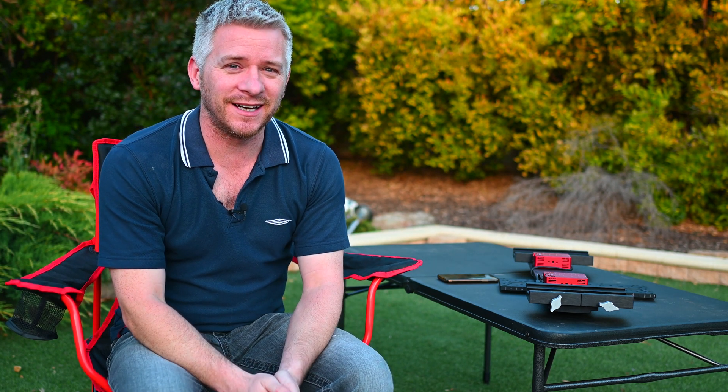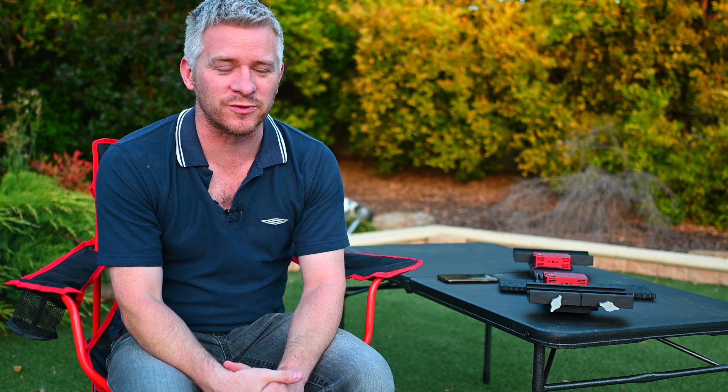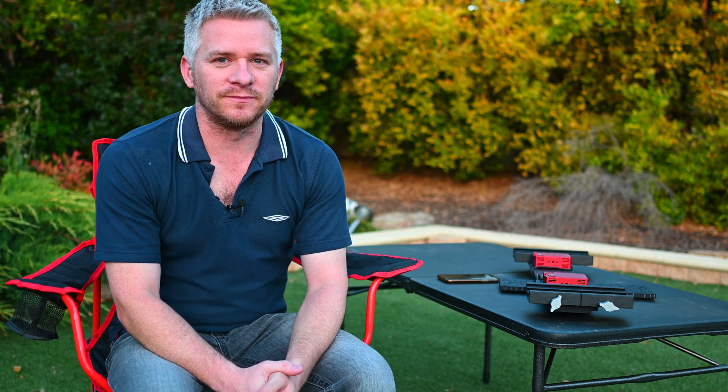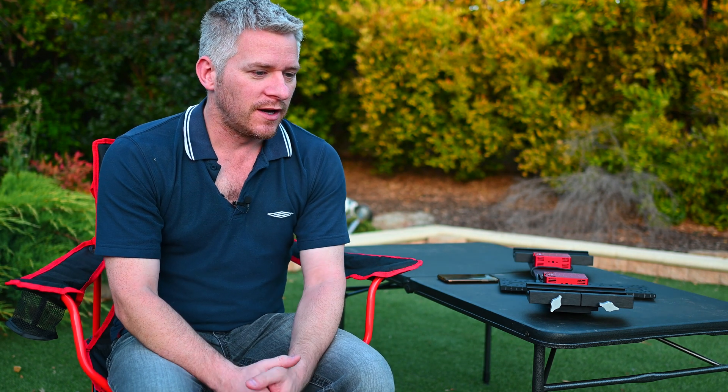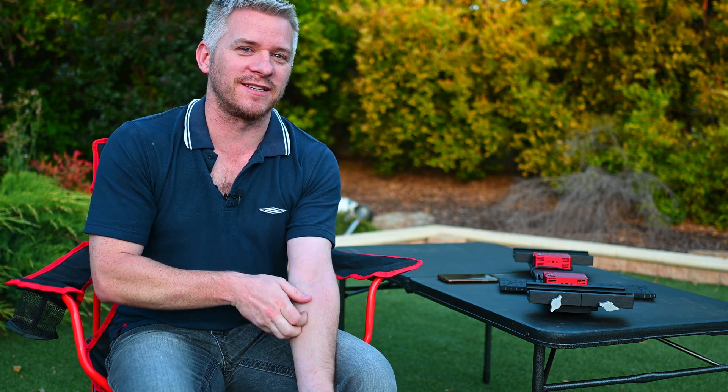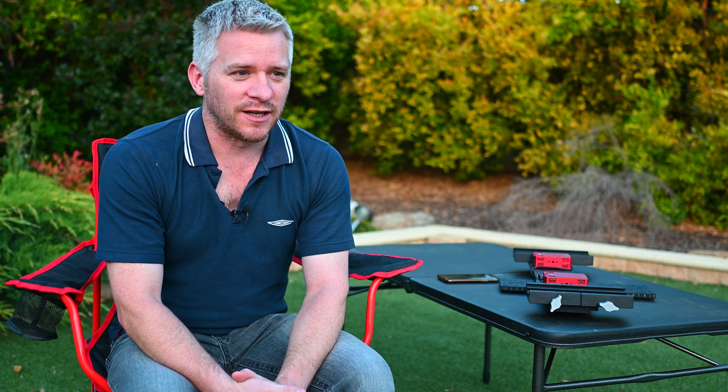G'day guys, recently I've been asked a couple of questions regarding my dual RASA setup, so I thought I'd do a video answering a question regarding it. Steve — funnily enough same name, great name — has reached out to me and he's been inspired to set up a dual RASA setup as well. Unfortunately his RASA 11 got destroyed in the postage, so he's decided to go down the dual imaging route.